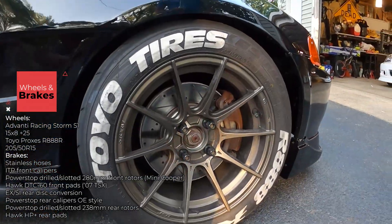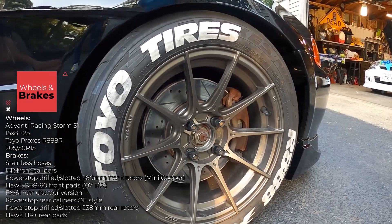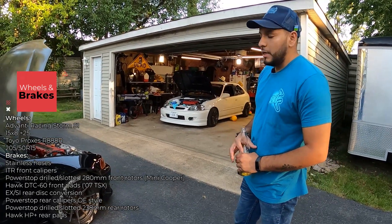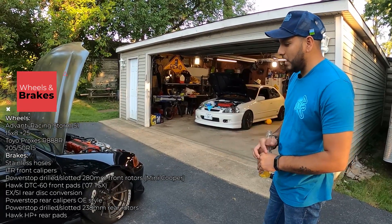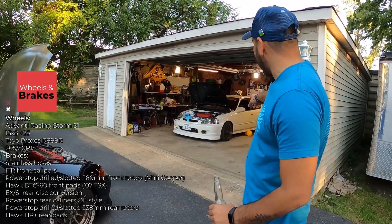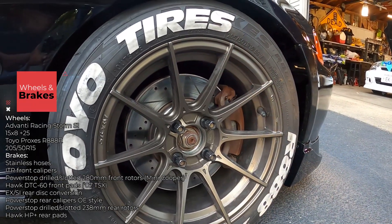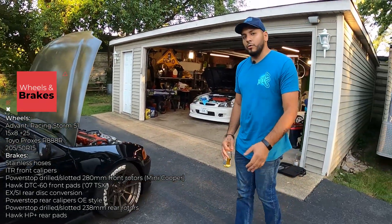Let's talk about your brake setup. I've got Type R brakes with Mini Cooper rotors and 2007 TSX DTC60 pads. The rotors are Power Stop drill-and-slot. With Centric blanks I was seeing 700–800°F, but switching to drill-and-slot cut it almost in half — down to 380–430°F. We tested it against my brother's car on the same track with the same driving style and saw half the temperature difference. Before the switch I had brake fade; after, zero brake fade all weekend.